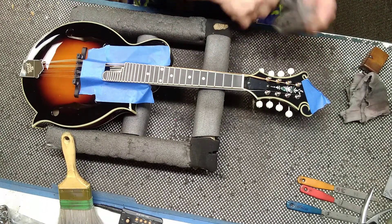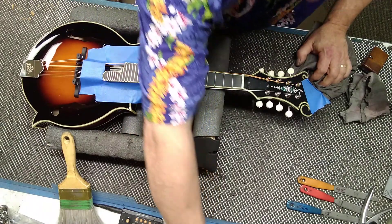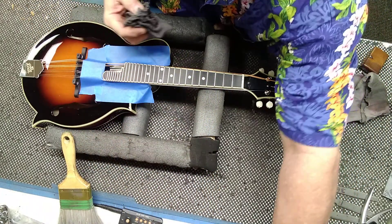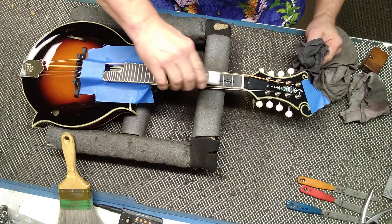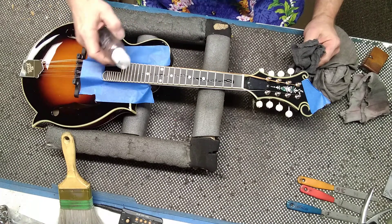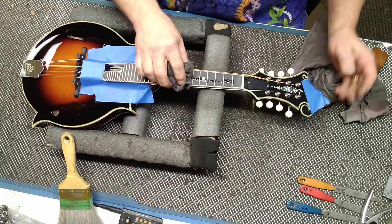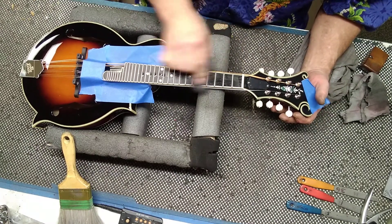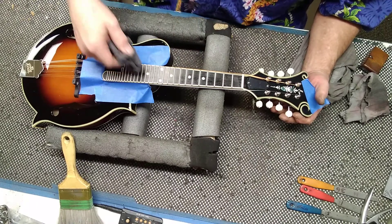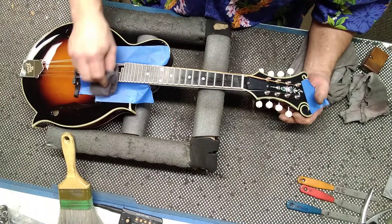Get all that out. You can also use Windex to clean off your fretboard. Then I use mineral oil — you can buy a whole big bottle of it for a dollar, which is a lot cheaper than fretboard oil. You can use furniture oil too. Put some in there and get it into all these little prints.